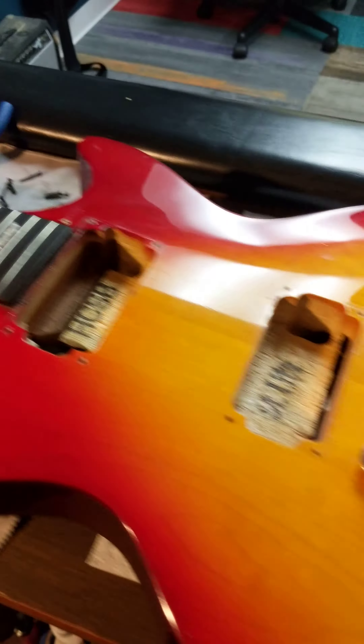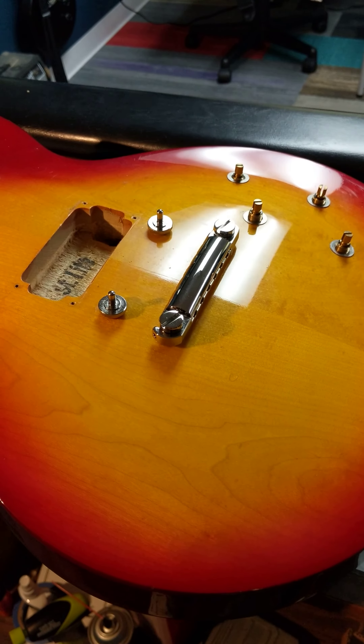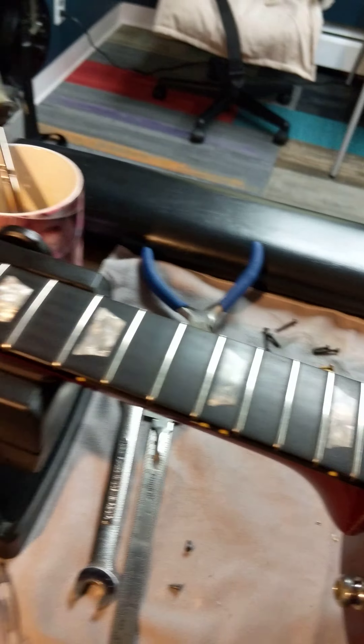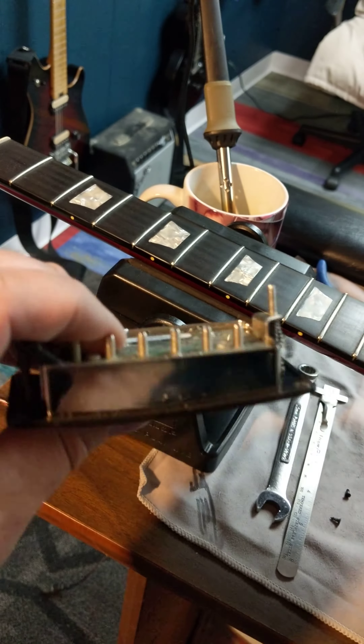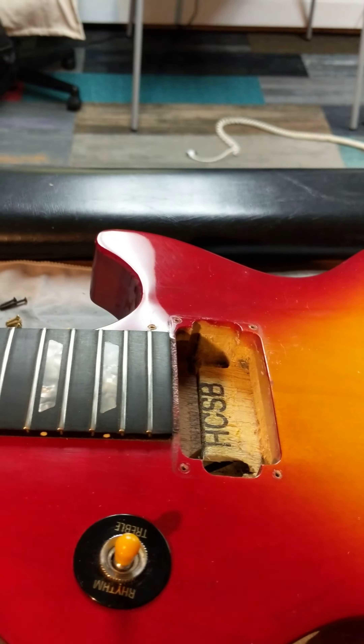I'm going to do some work to this Les Paul. It's an interesting story — I'll get into it, maybe in part two — but I have these DiMarzio 36th anniversary pickups in here. I was trying to make this sound like a '59 Les Paul, but the story is it's never going to be a '59 Les Paul.